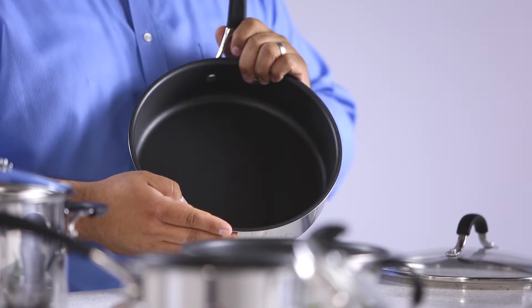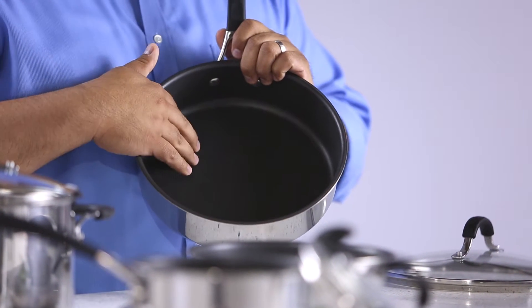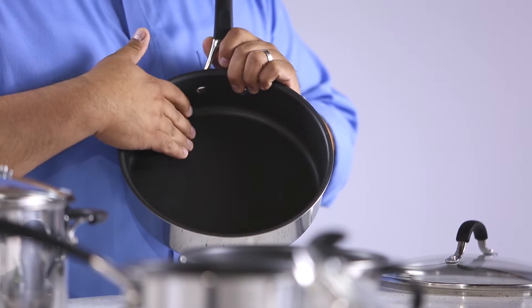The pans also feature the total non-stick system with premium non-stick on unique raised circles. The circles reduce surface abrasion and increase the longevity of your non-stick. The non-stick is metal utensil-safe, PFOA-free, and easy to clean.